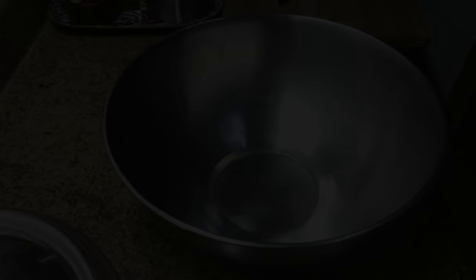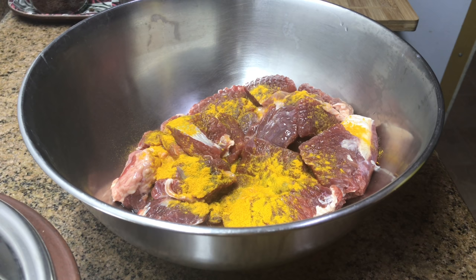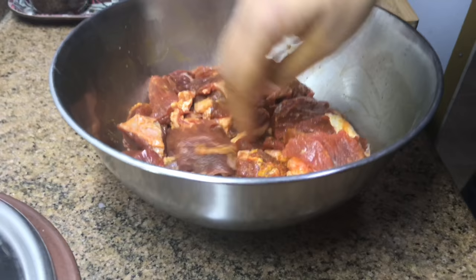For dinner I made beef kapsa — the same recipe can be followed for mutton. I washed two cups of basmati rice and kept it for draining. This is optional — I gave a little marination to one kilo beef pieces, adding half teaspoon of turmeric powder and one teaspoon red chilli powder. Mix well and keep aside for fifteen minutes.